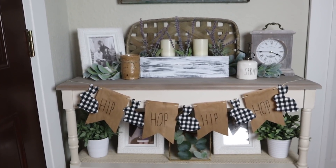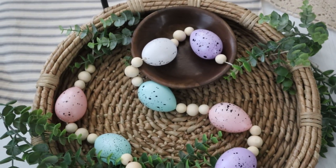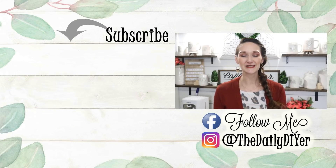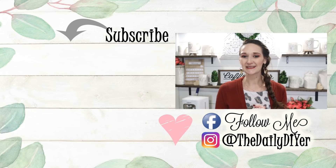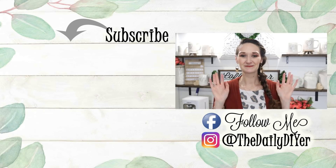Thank you all so very much for joining me for today's tutorials. Let me know down in the comments below which one of these three garlands was your favorite. If you haven't yet, please click that subscribe button. You'll find more great Easter DIY tutorials in the link below, and make sure to come find me on Facebook and Instagram for more inspiration. Thanks so much again and I'll see you next time. Bye everyone!